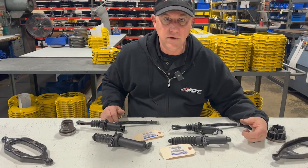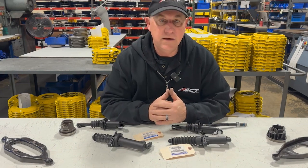I'll probably have some pictures showing the difference in the pedal assembly. Thanks for watching.